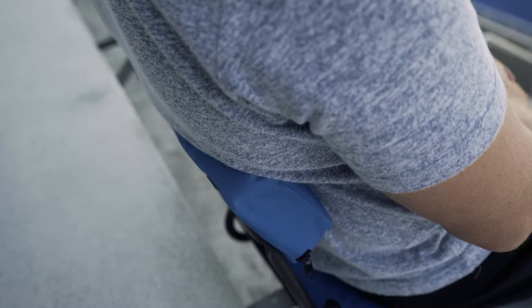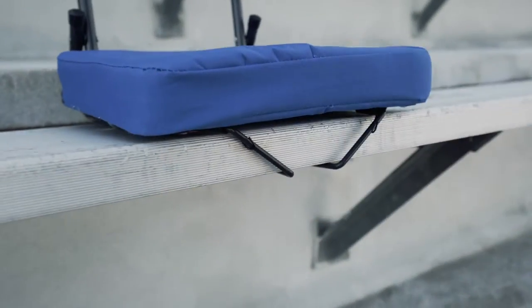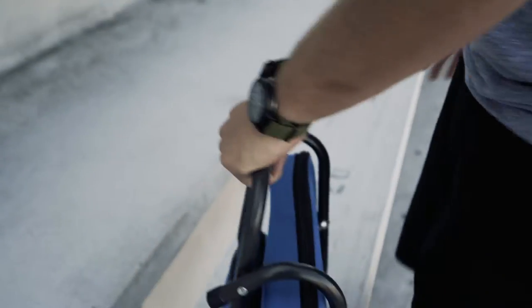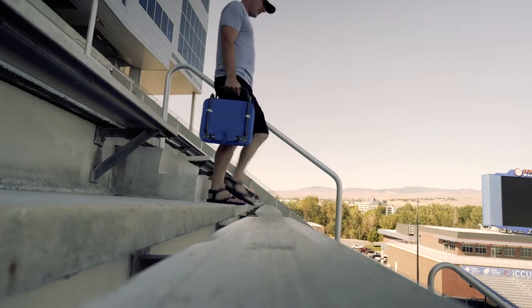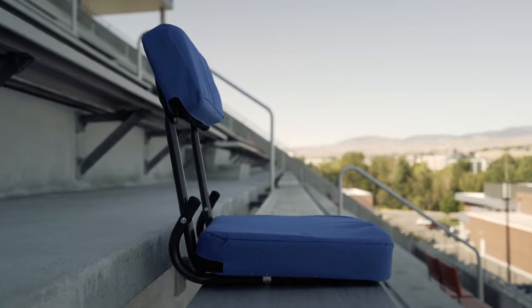For your reclining pleasure, our premium seat includes dual steel hooks on the bottom that can securely attach the seat to all types of bleachers. This lightweight design folds easily for storage and transportation, and has a built-in handle that makes it easy to carry. The whole package clocks in under four pounds.